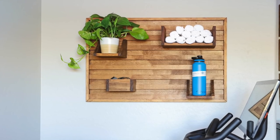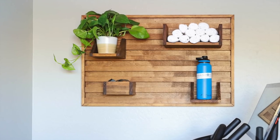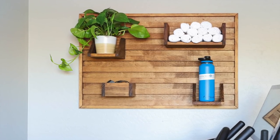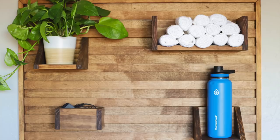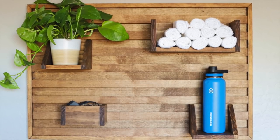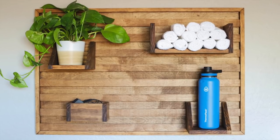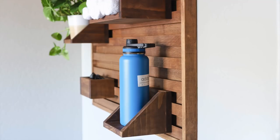I recently moved my Peloton bike out of our great room and into my office. I love it being in there, but I no longer had a ledge to hold my large water bottle when I ride. The built-in water bottle holders just aren't big enough for my 30 ounce bottle, so I came up with this wall organizer that can not only hold my water bottle, but everything else I need when I'm ready to clip in for a ride.